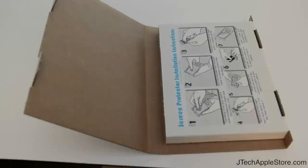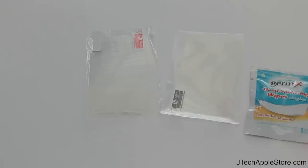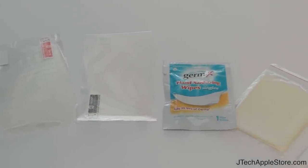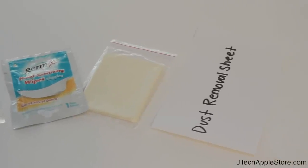An installation video will be coming soon. Now let's check out what comes inside. As you can see, there's the screen protector itself, the Germ-X wipes, the large microfiber cloth, and also the dust removal sheet.